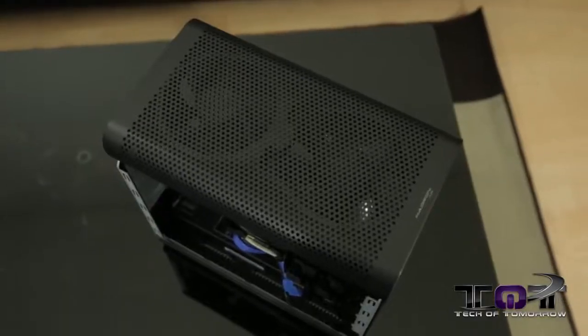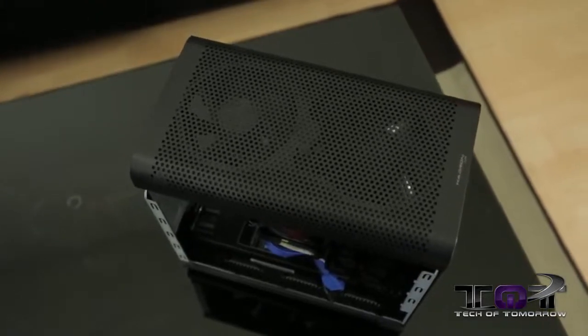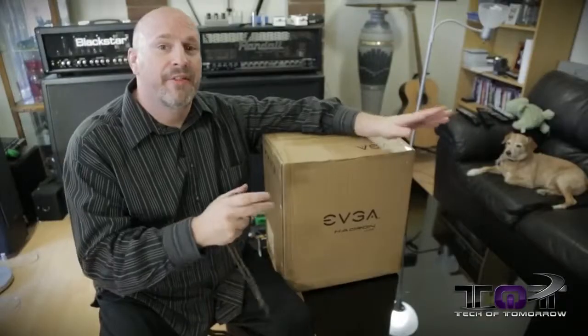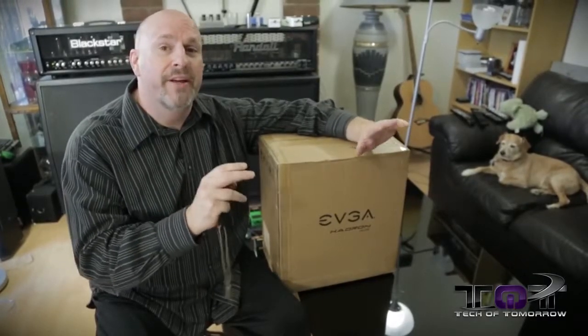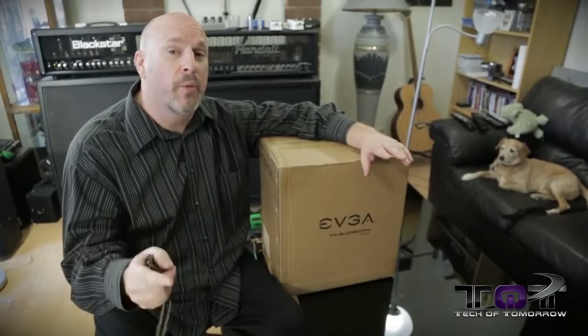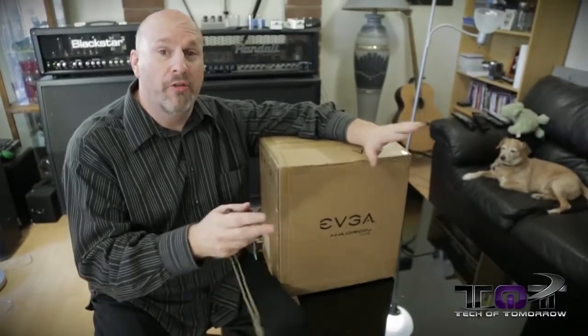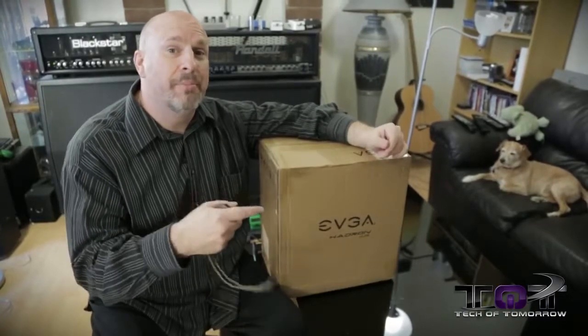The unit we're gonna be looking at today is the one meant for air cooling — at least it comes air cooled. What I mean is it doesn't come with water cooling inside. There are gonna be two units; this one you can water cool, but it doesn't come pre-configured with water cooling. The Hydro Edition, which we'll look at in about a week or two, actually comes with all the water cooling stuff already pre-installed.